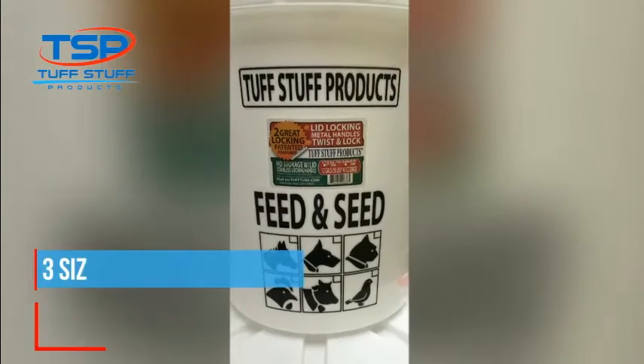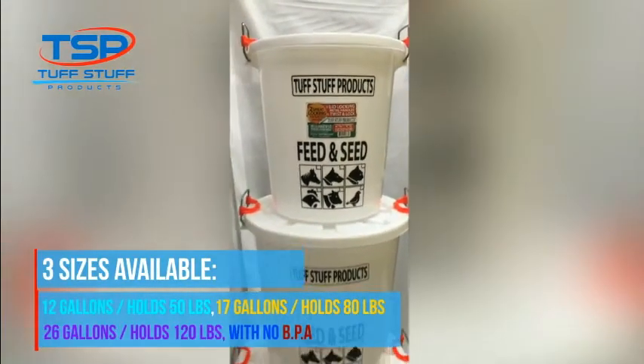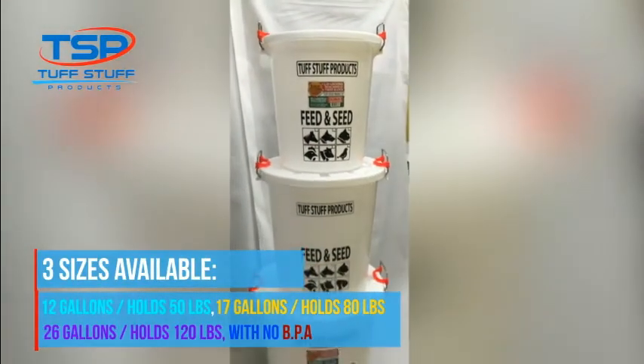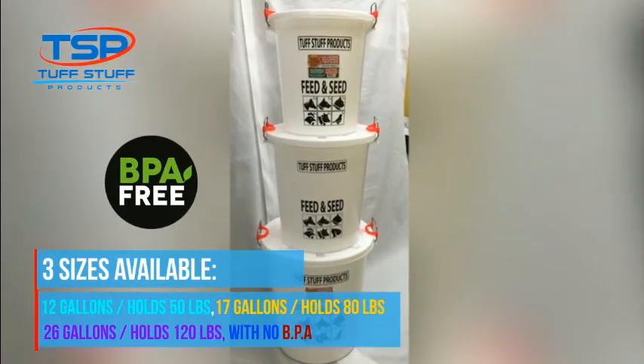Three sizes available: 12 gallons holds 50 pounds, 17 gallons holds 80 pounds, and 26 gallons holds 120 pounds — with no BPA.